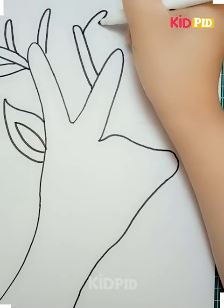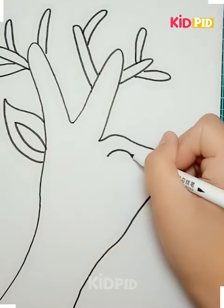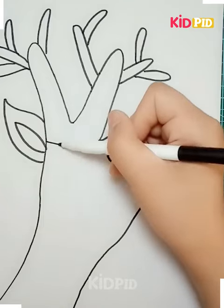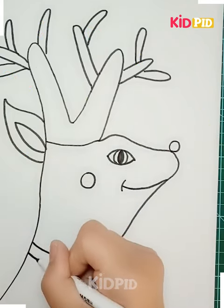Just make impressions of your hands here, and from those you have to create a beautiful and lovely creature. Make beautiful eyes around it, then make some round dots as well, and then a belt around its neck.